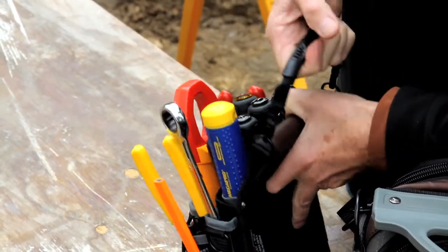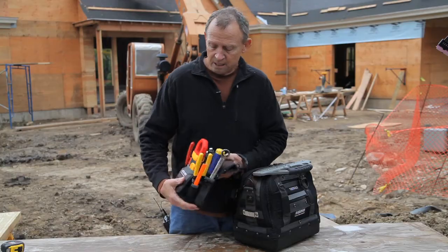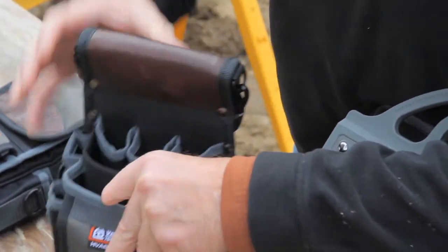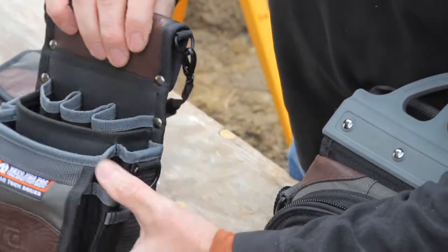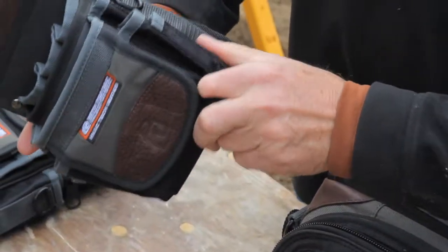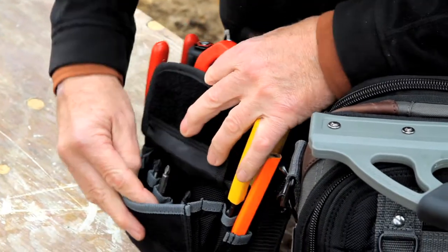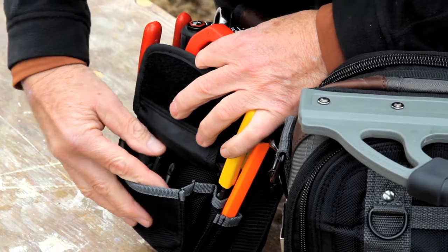It also comes with a detachable handle — this is the TP3. There are basically three pockets in here, but in and around those three pockets there's plenty of available storage. There's also a velcro pocket which allows storage for a variety of nut drivers and bits.